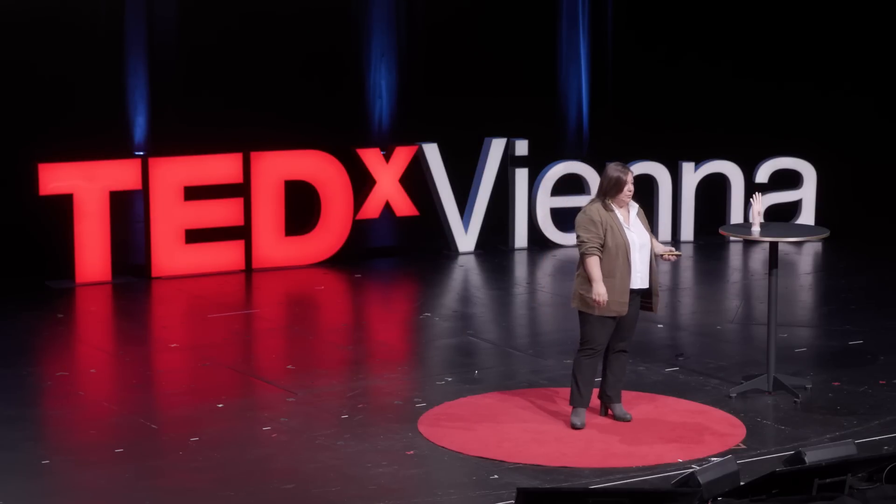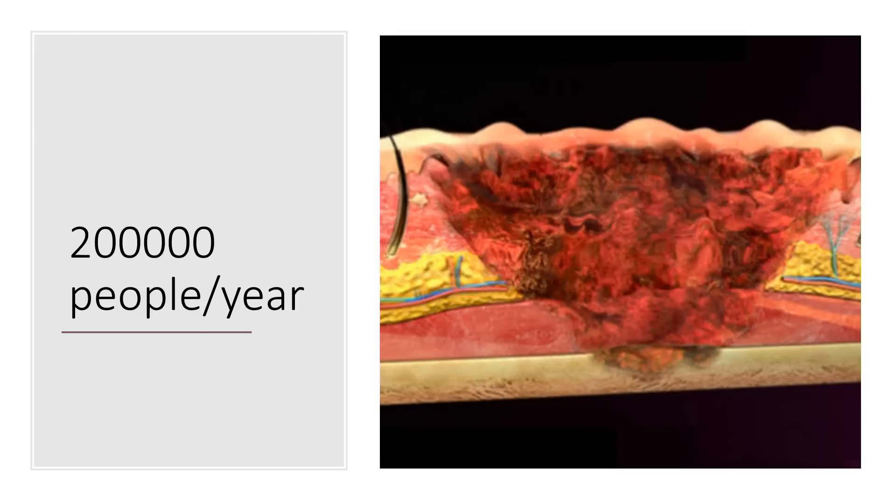We have also seen how there are many victims of burns. It is estimated that almost every year 200,000 people incur severe burns. These burns can be so huge that they even take away the receptors in the skin, and so people would lose sensation where the burn was. Imagine a future where victims of burns could, thanks to our technologies, regain the sensation.